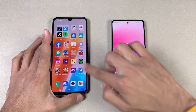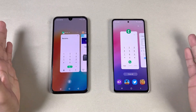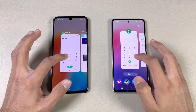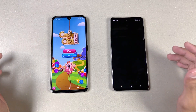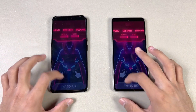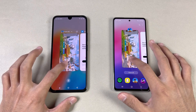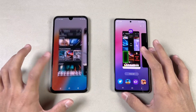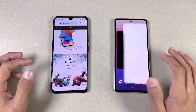Now I'll check the RAM management test. There are a lot of applications open — let's see how the A53 5G performs after updating to Android 13. Going through: phone dialer, settings, Amazon Shopping, Candy Crush Saga — no refresh. Instagram, Pinterest, Snapchat, Spotify, Subway Surfers, Temple Run 2, PUBG Mobile, Twitter — no refresh. Zedge wallpaper app, and back to the internet browser — still there. Incredible RAM retention on both phones.